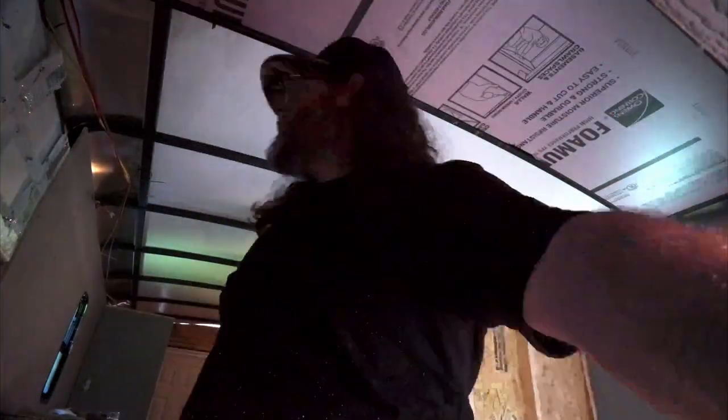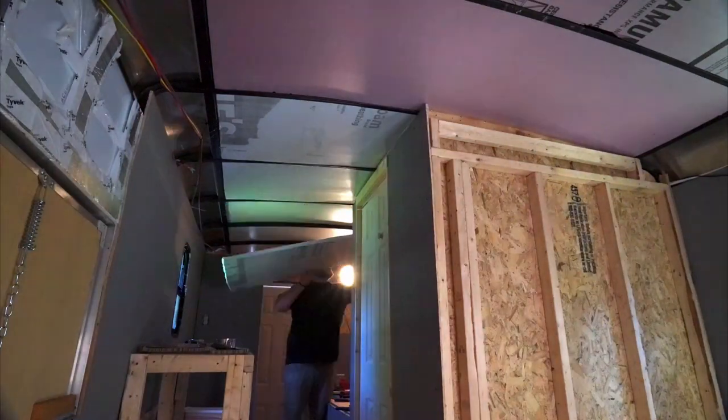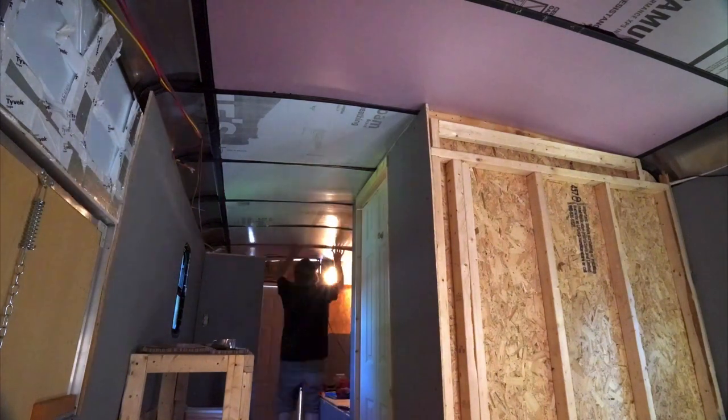Hello internet. It was another productive week here on the trailer build. I was able to get the Max Air fan installed, and in this video I do a little how-to of that installation, which began Friday night by installing the one inch foam insulation up into the rafters of the trailer. Once I had that complete, I was prepared to install the fan the next morning.